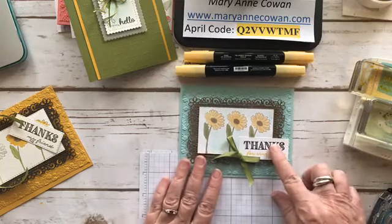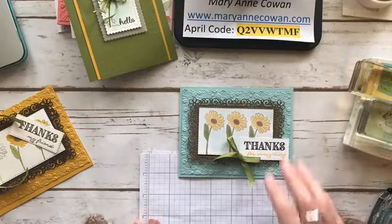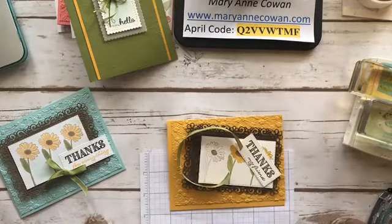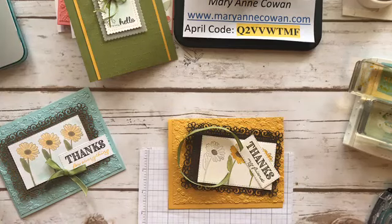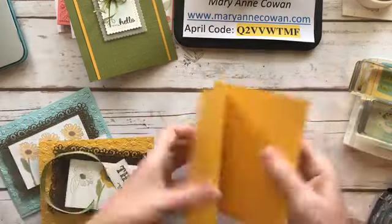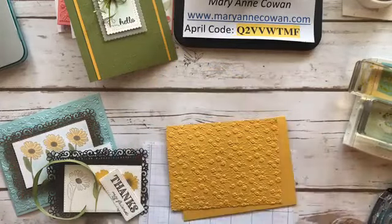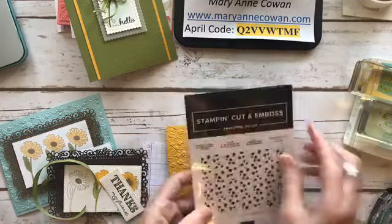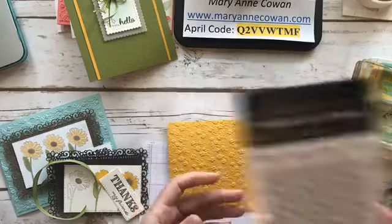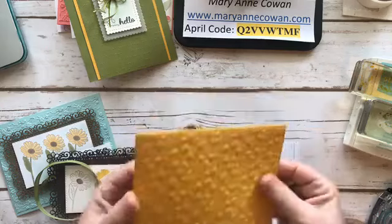My test of a nice ribbon is if it ties nice bows, and I think this ribbon passes my test. I added that little bow there. For the Watercolor Wednesday card, I've taken the same elements. The back is Crushed Curry, same dimensions, regular card. Then I've used the beautiful ornate floral 3D embossing folder — it's part of that big suite, but you can buy it separately. All these products are available separately. Let's go ahead and glue that on — I think I'll use my multi-glue.